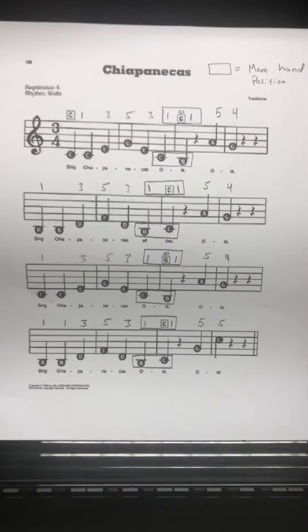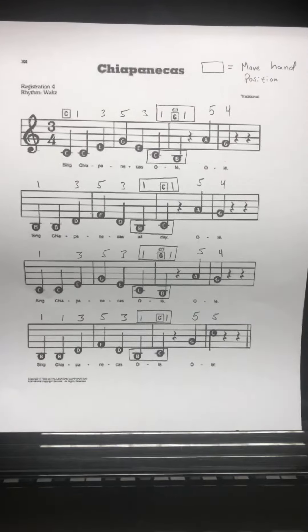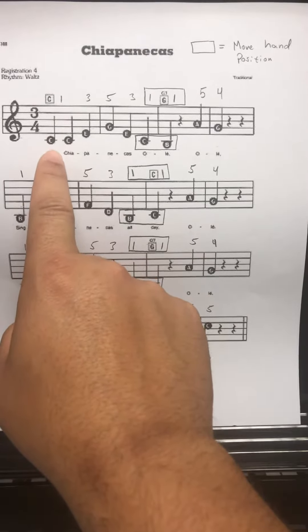Okay, piano players, for the song Chiapanecas, there are a few things you have to keep in mind. One is we start the song with one finger on C, so we're in the C position.